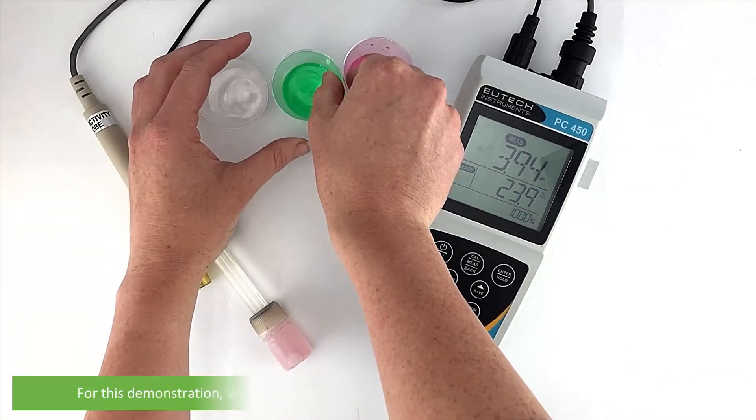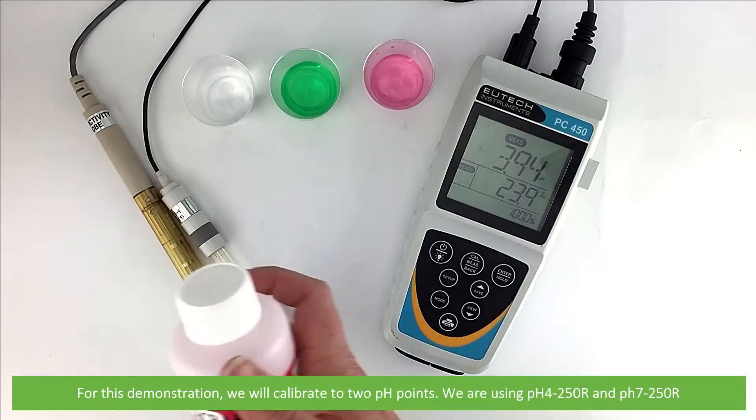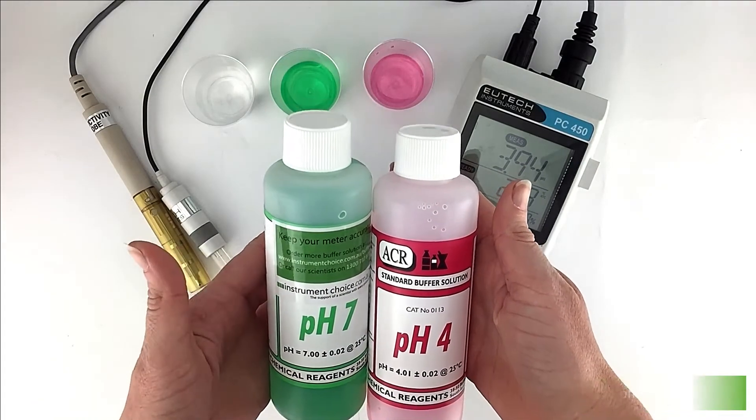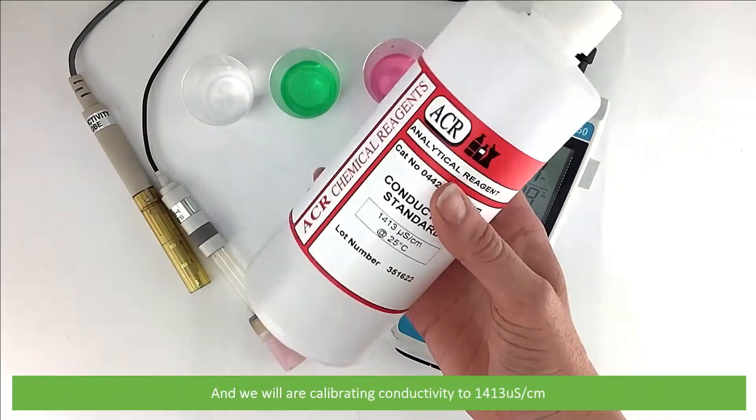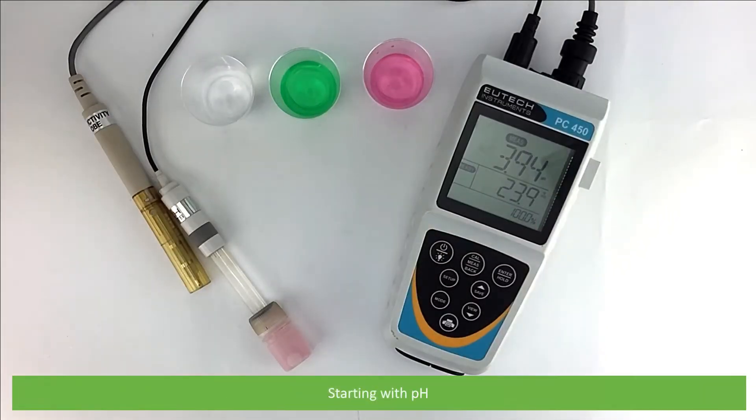For this demonstration, we'll calibrate to two pH points using pH 4.250R and pH 7.250R. We're also calibrating to a conductivity value of 1413 microsiemens per centimetre. We'll start with pH calibration.